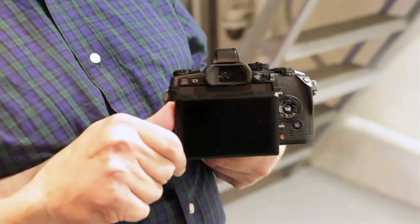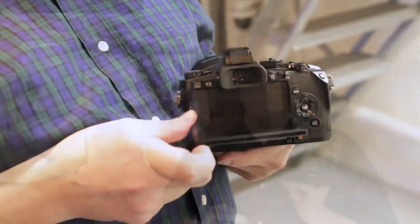Around back, there's a tilting screen, similar to the EM-5, and the EVF is now completely redone. They redid all the optics inside — high resolution, fast refresh rate — and its magnification is actually much higher, much closer to what you would get with an actual 35mm DSLR.